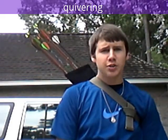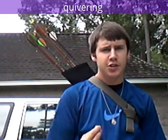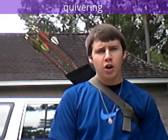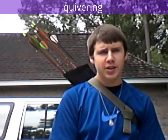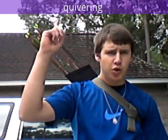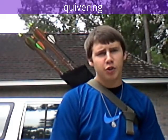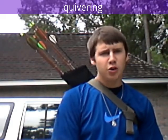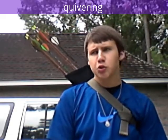Hey guys, I just wanted to show you how I shoot and also test out this new over-the-shoulder quiver. I've always done double straps, like backpack style, so that the arrows will go higher and more straight. This is the first shoulder strap quiver I've really had, so I'm going to give it a try and show you guys how I shoot.